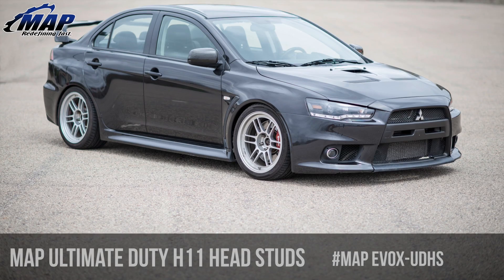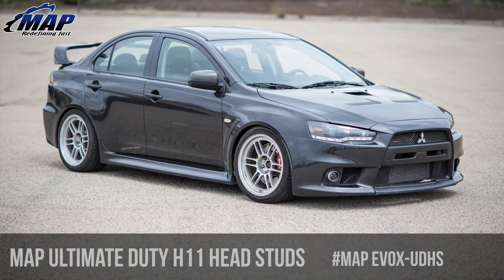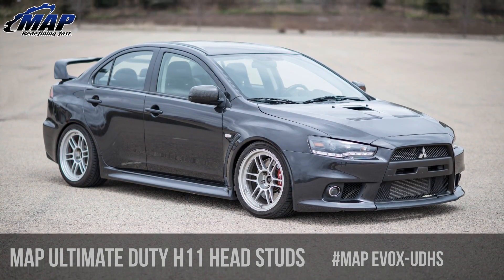These studs will fit the following: Mitsubishi Evo 10 with the 4B11T. They will suit all USDM, JDM, and European models.